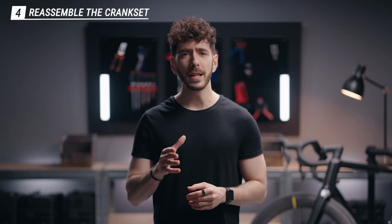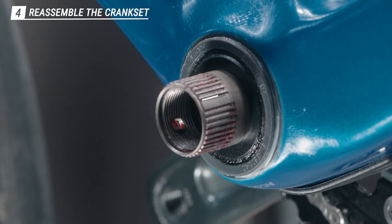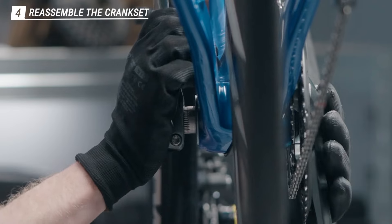Now it's time to put the arm back in place. Put the crank on the spindle and the arm itself. If you do that, the arm should snap in place straight away.